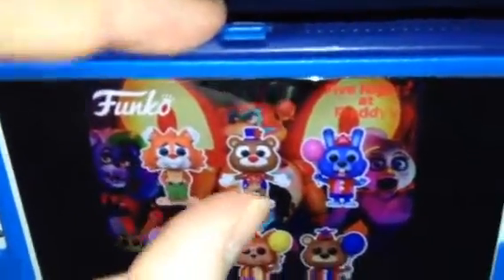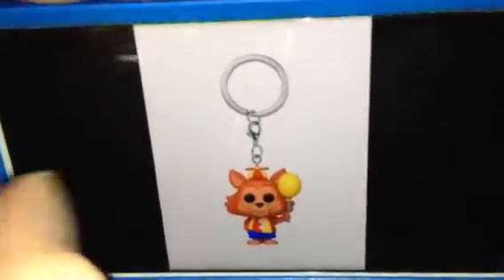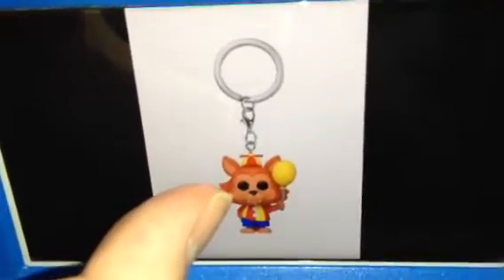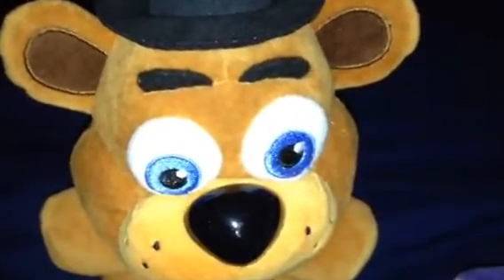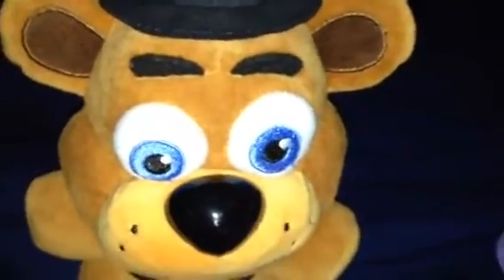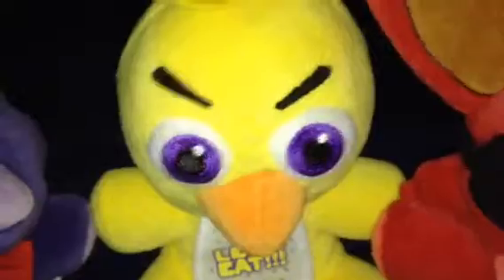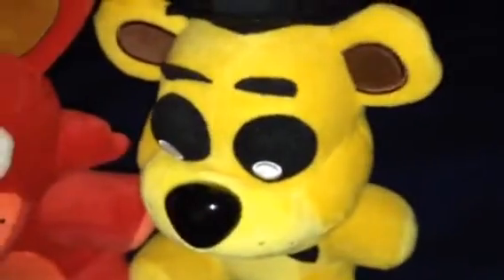And circus Foxy! Here's the keychain of balloon Freddie and balloon Foxy the pirate — well, except he's not a pirate anymore, but it's a balloon Foxy. I wonder who made circus Freddie, Bonnie, Foxy, balloon Foxy, Chica, Bonnie, and Freddie?